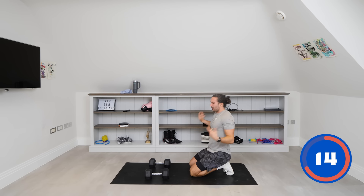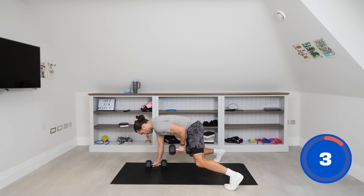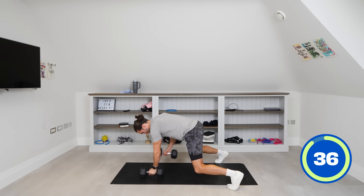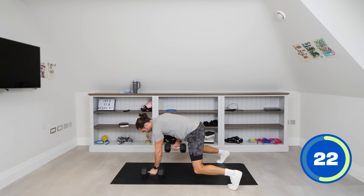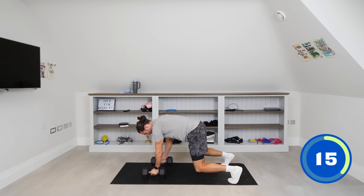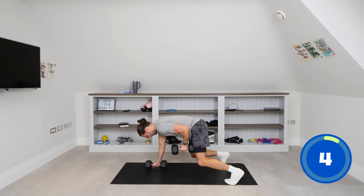We're now going into a loaded bear core position — dumbbells together, feet a bit wider, in the bend, and we're going to row from there. Row the dumbbells up towards the body. If you need to have a rest, it's fine — it's quite hard. Have a little reset, give the back a little break, and go again. Keep rowing if you can — last couple of seconds.